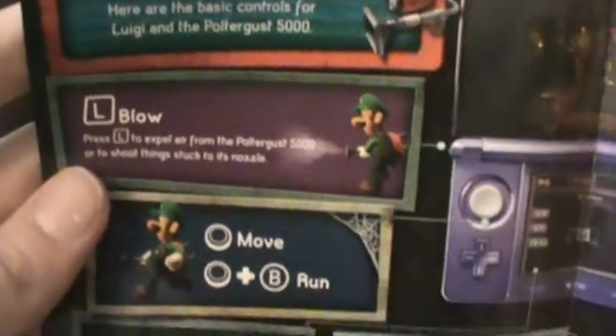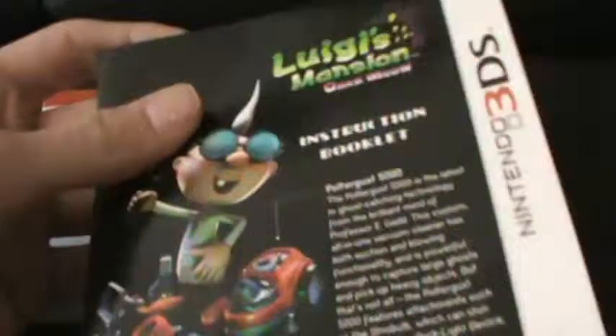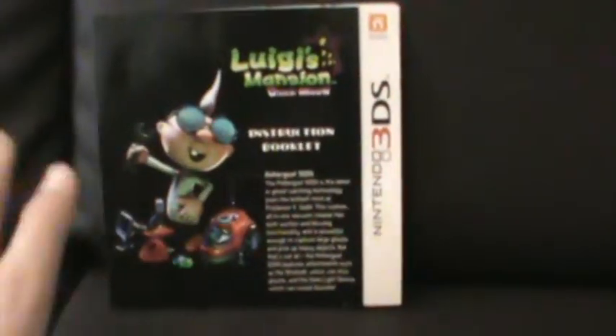There's a fold-out in the booklet showing the instruction first part — how to catch ghosts — which is mostly the controls. There's a cool purple 3DS shown in there. I got a black 3DS XL, by the way, and I highly recommend it from what I've been playing. The booklet covers the control scheme, and they'll probably tell you how to use those in the game anyway, but it's a good reminder. I'm very glad they included it.